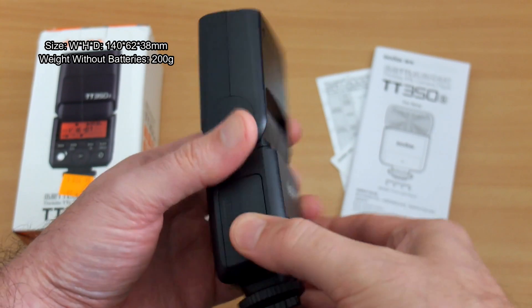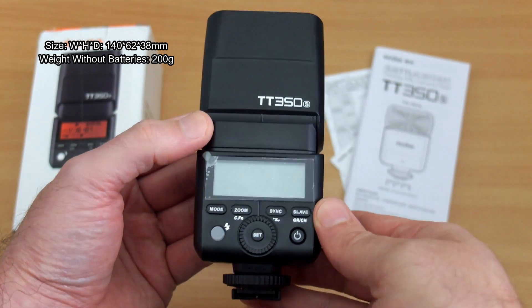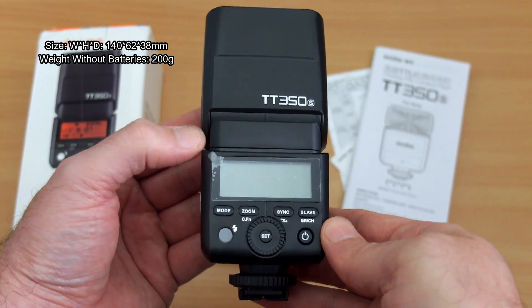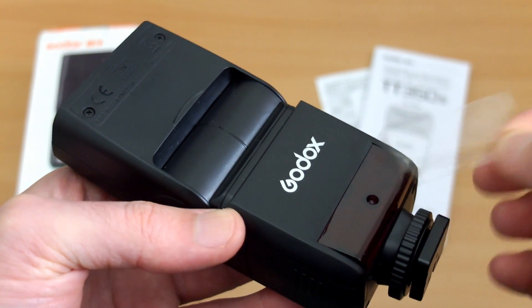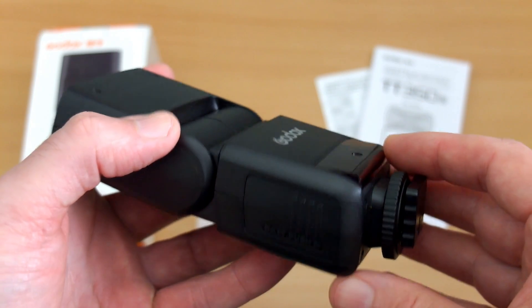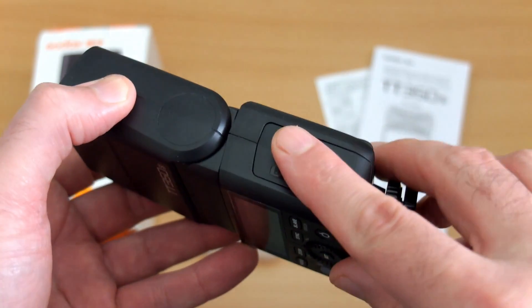As far as the size goes it's pretty compact - it's not the smallest flash gun that I've used but it's certainly significantly smaller than a standard size flash gun. I'll just peel off the protectors that come on the flash out of the box, just to protect the LCD.